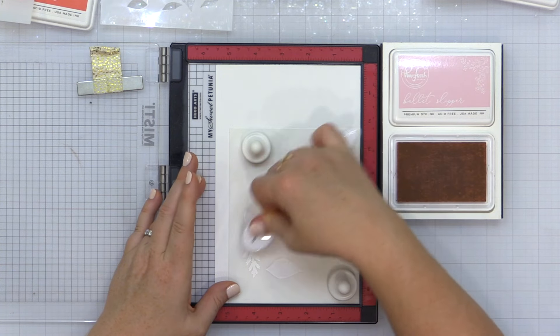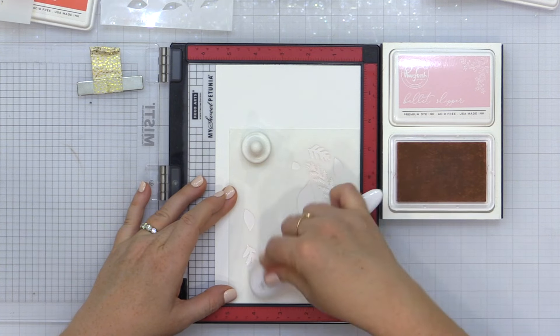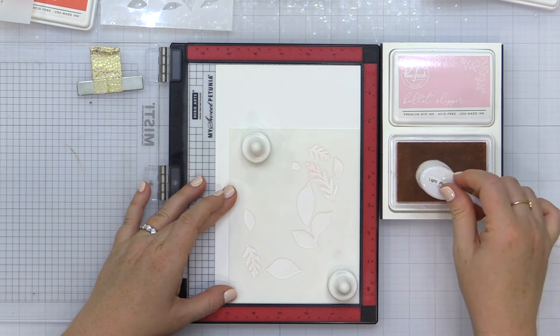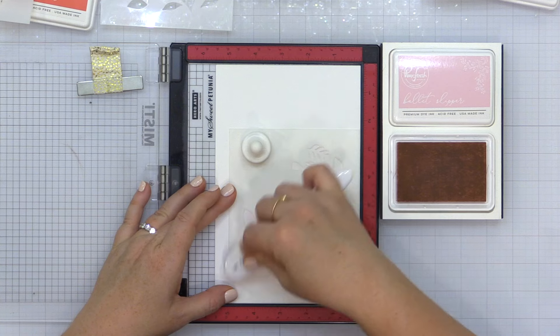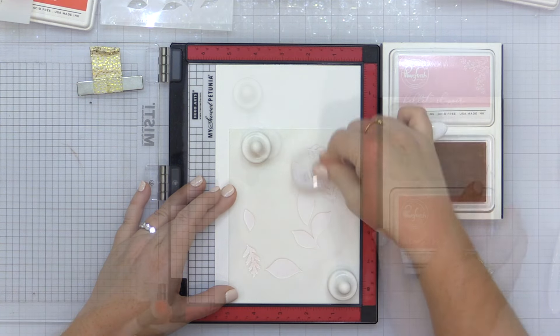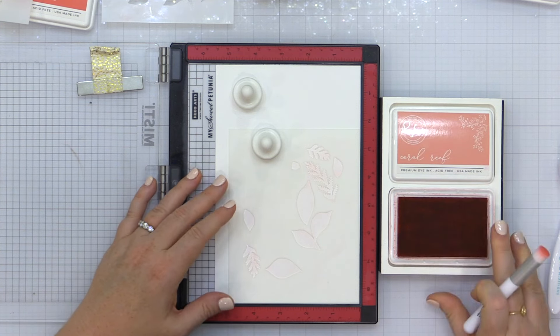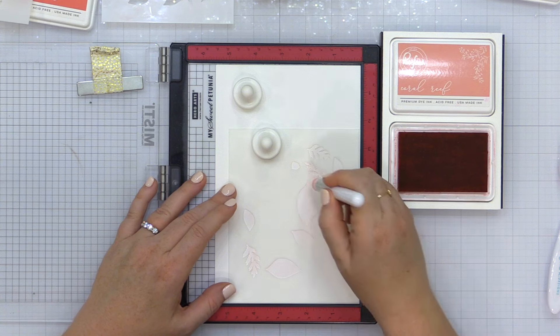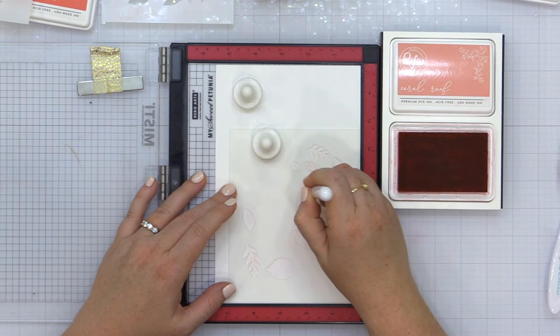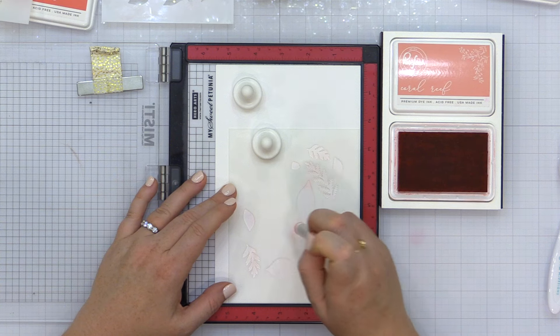I'm starting by placing my hammer mill cardstock into the corner of my MISTI stamping tool and then adding my layering stencil number one right into that same corner. I'm going to make sure that every time I place a stencil into my MISTI it is pushed securely into that lower right hand corner, and that's going to make sure that all the stencils line up perfectly.